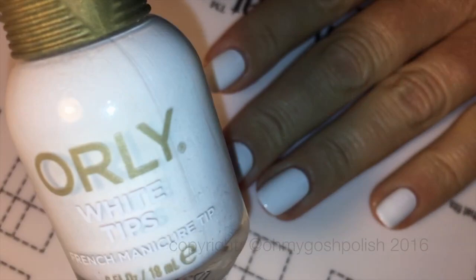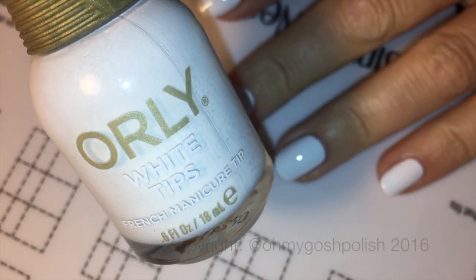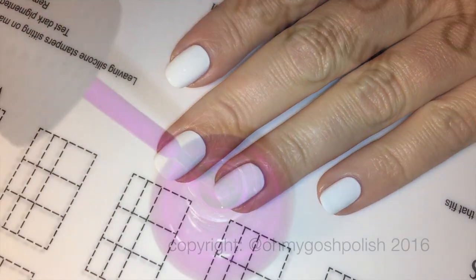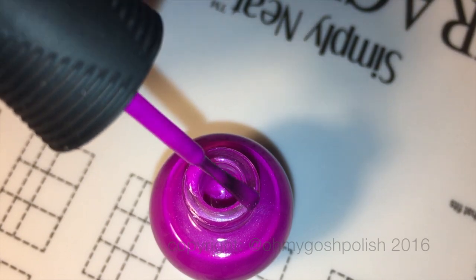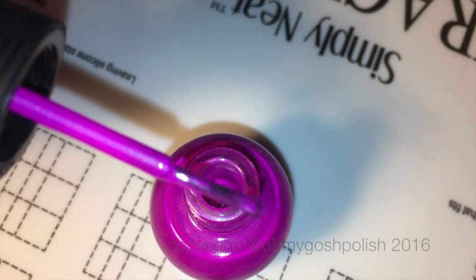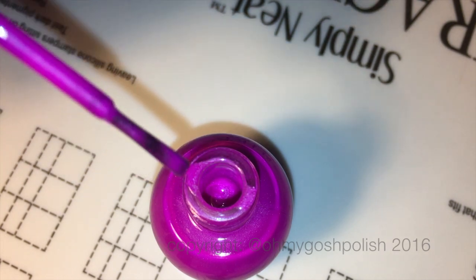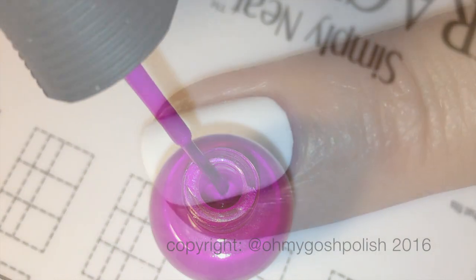I've started off with a white base, which is always a good idea when you're using lovely bright colors like these — I'm using the ORLY white tips for that. To do the rainbow stripes, I'm using the brushes just from the polish bottle, so for this stage you don't need any tools apart from the polish bottle brushes, which is fabulous. The brushes are quite thin, so they are perfect for that.